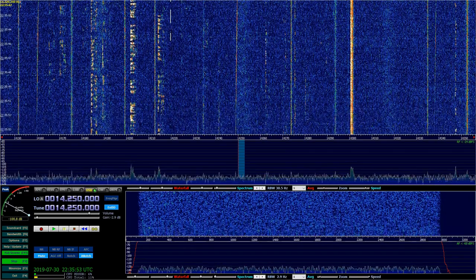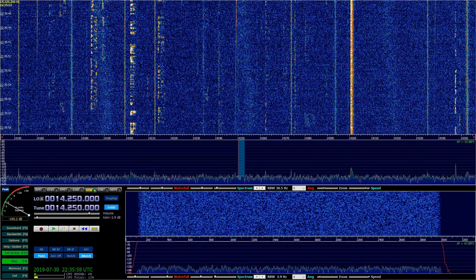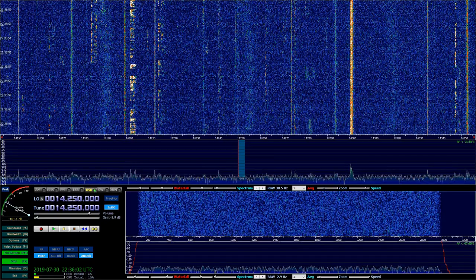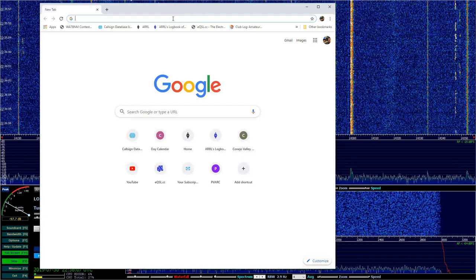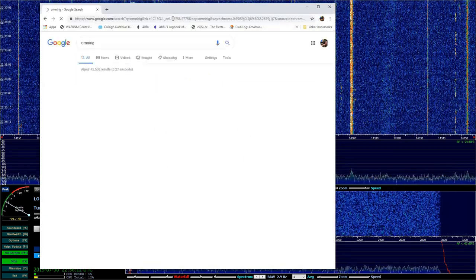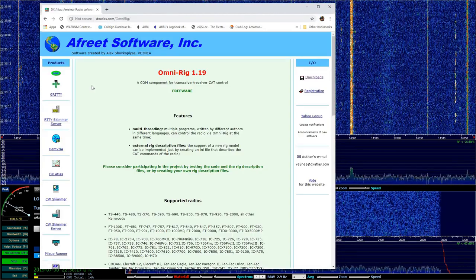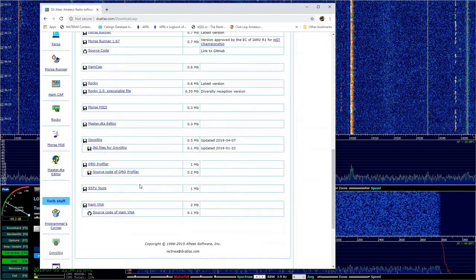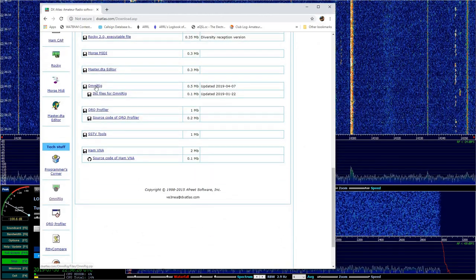Once you have it to the point where it's on an antenna and it's talking to the computer and everything else, then what we want to do is make sure that we get OmniRig downloaded, and that's fairly simple. We'll just search for OmniRig, and dxatlas.com is where you want to go. We want to go over to downloads on the right-hand side and scroll down to OmniRig and download it.